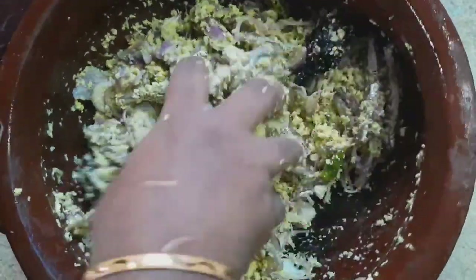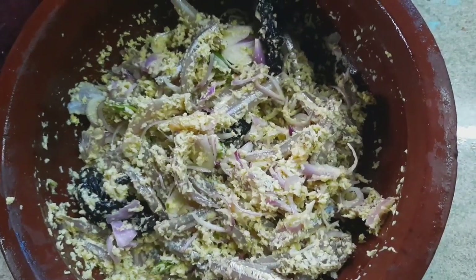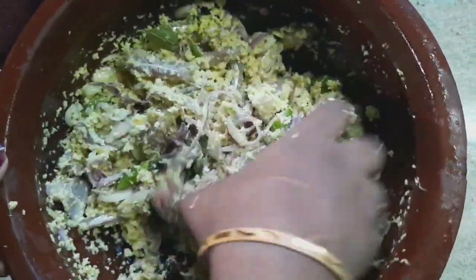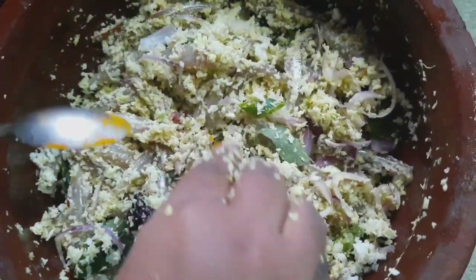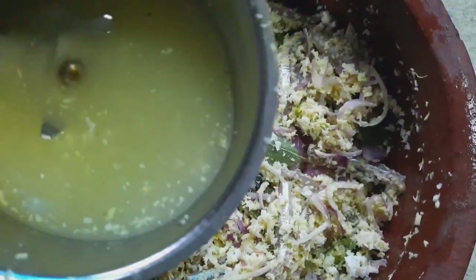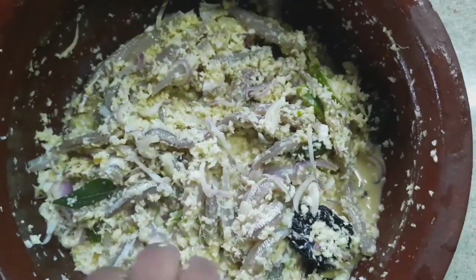We will add 2 eggs into the mix. Now add the mix together and combine everything.